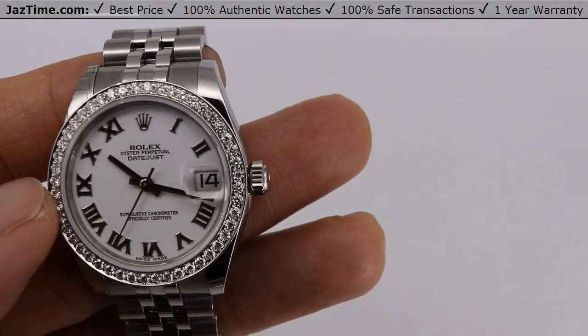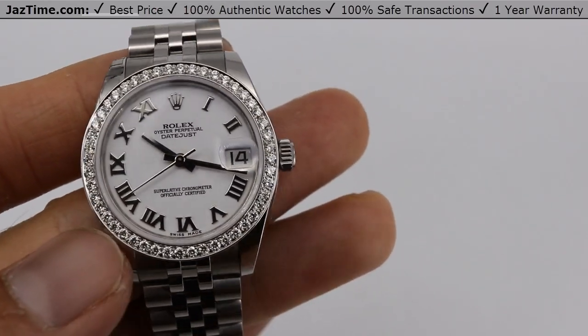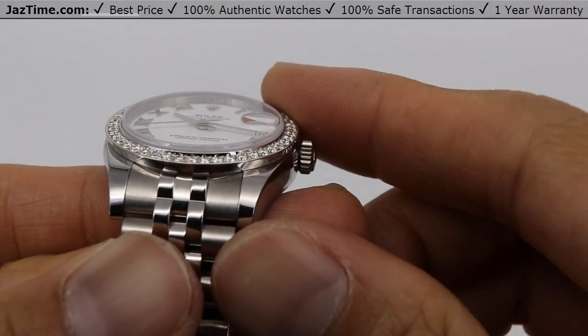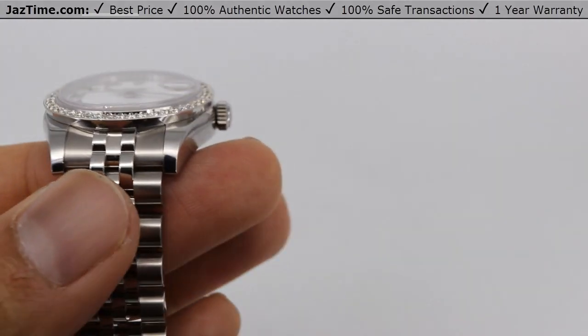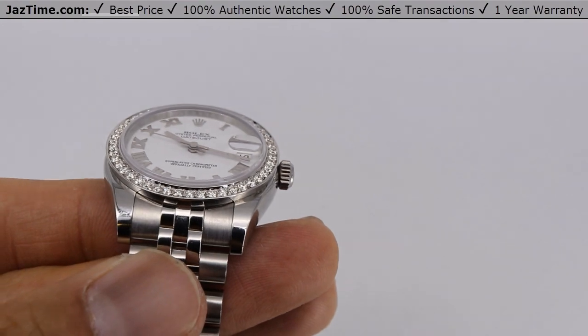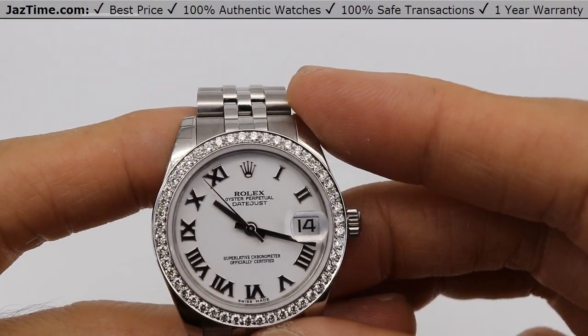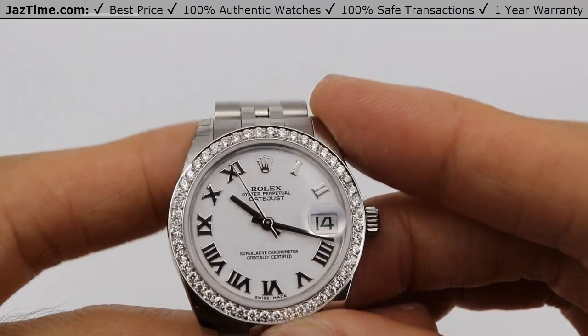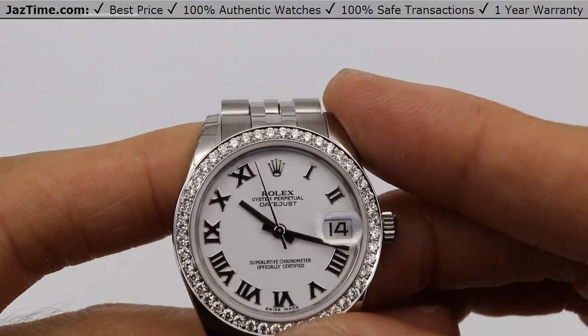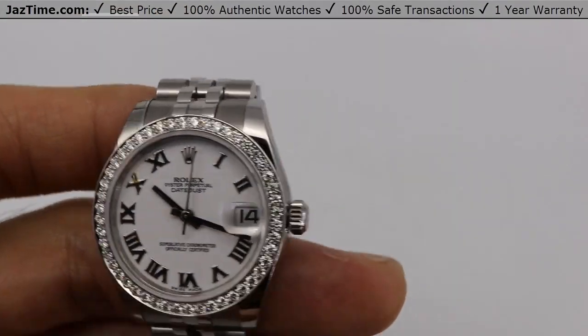Starting with the bezel: we remove the stainless steel one and replace it with the diamond bezel, put it in a gasket, pressure test it, run it for 24 hours to make sure it's keeping pressure. Then we sell it to customers — it's made to order and you can even order it in different dial colors.